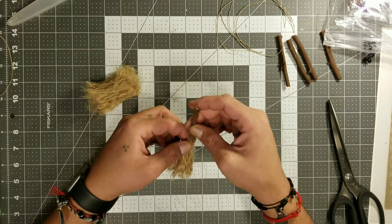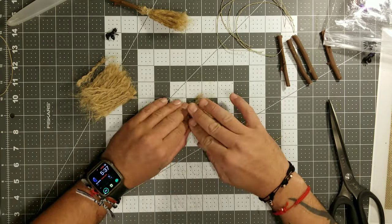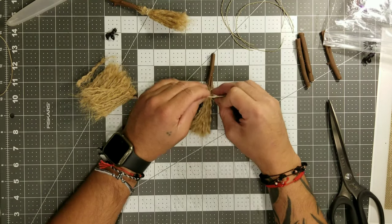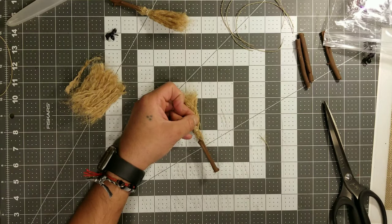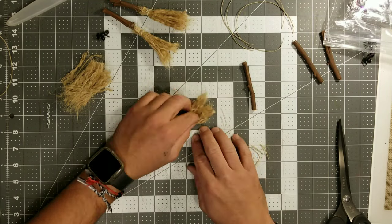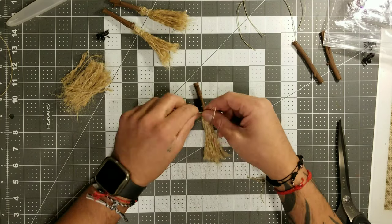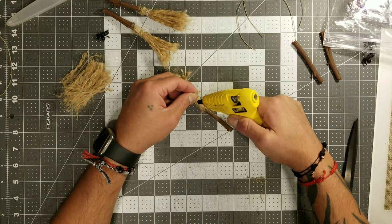I did add a little spider, but hot glue never works on those rubber spiders, so we're going to use some E6000 for that. This is just a repeat process — there really isn't a right or wrong way to do this. I just add glue all around the end of one of the little broomsticks, then roll that over the broom bristles, and then tie them with the twine. You can get creative here — make some with very little bristles to look worn out and old, or make some with a lot of bristles to look really full. The possibilities are endless.